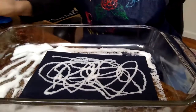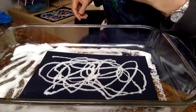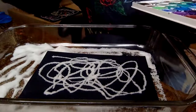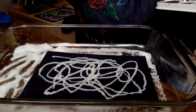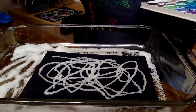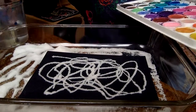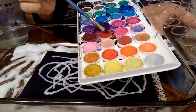Now this next part is very fun. It works with food coloring or with watercolor. Get your watercolors out, get your paintbrush, and your water. With your water, you want to dip, dip, dip — get your paintbrush very, very wet. Then choose a color. I'm going to choose this orangey-red.